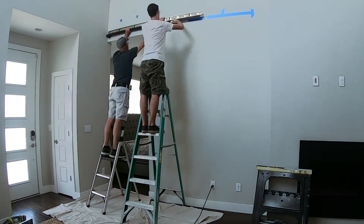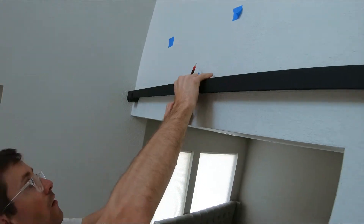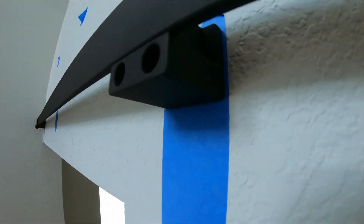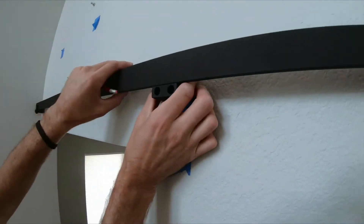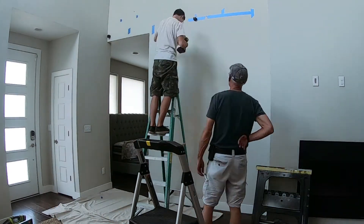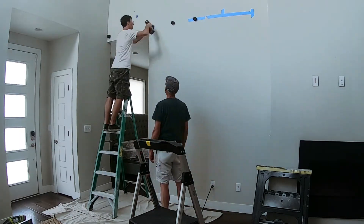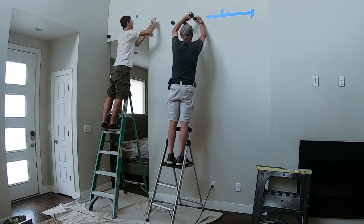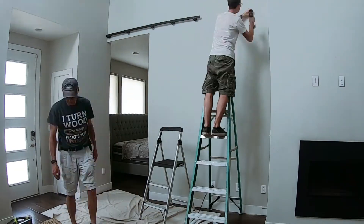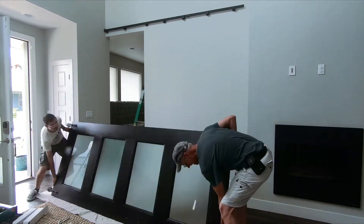Clamp the track in place. Over each stud, insert a Freedom Clamp Bracket and mark the bottom. Remove the track and repeat the previous steps of securing the brackets to the wall. Now you can install the track. Leave two of the front clamps off the brackets — you will need that space to install the door.